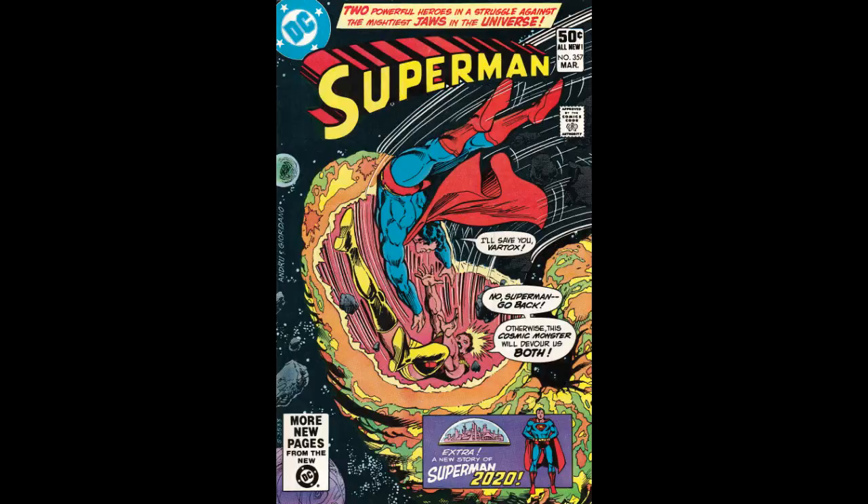There's a backup story of Superman 2020, written by Bob Rosakis, pencils by Dennis Cohen, inks by Joe Gillia, letters by Milt Snappen. Phil Rachelson was the colorist and Julius Schwartz the editor.